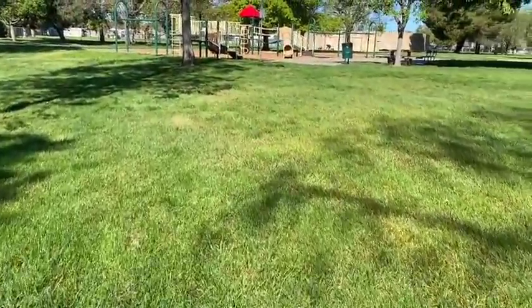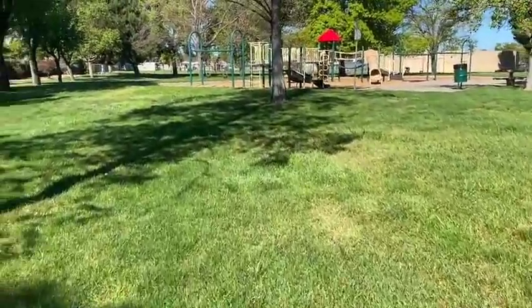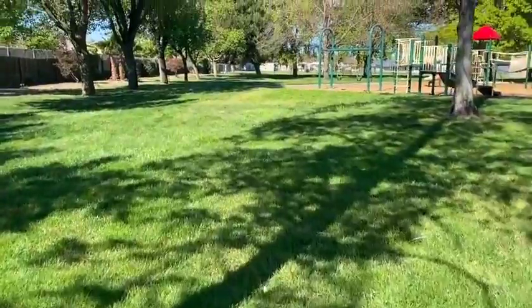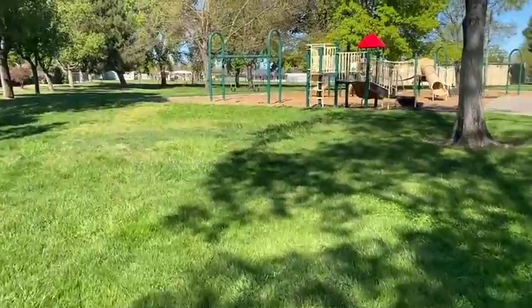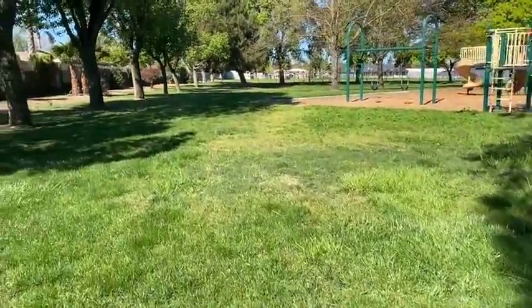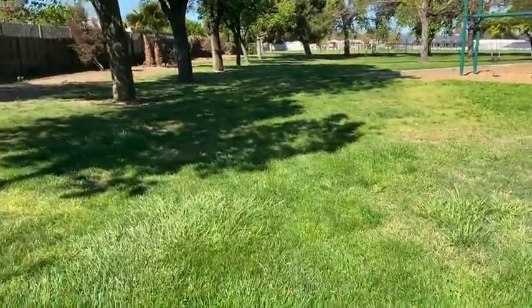This activity is really fun to get outside and explore around your backyard or your neighborhood. Maybe you can go on a walk with your parents or your sisters or your brothers. Just make sure that you're following your safety rules, which is always let a parent know where you're going.